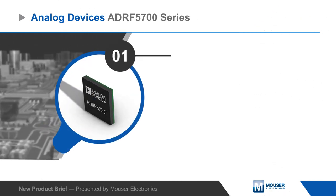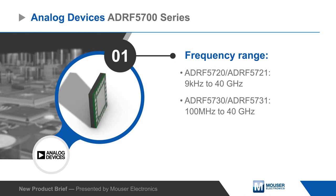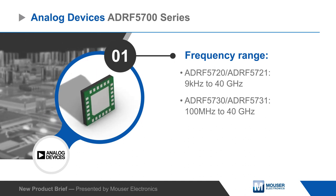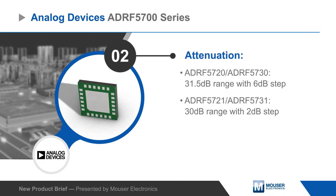Attenuators are available with an attenuation range up to 31.5 dB and with a control step size of 0.5 dB for 6-bit variants and 2 dB for 4-bit variants, with fast settling time and low step error.